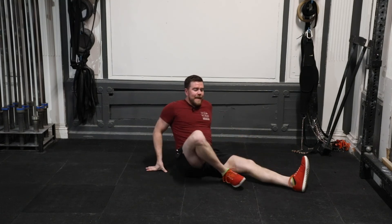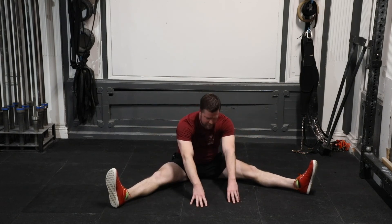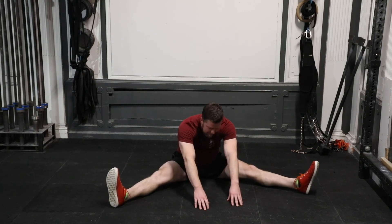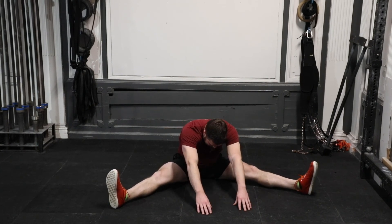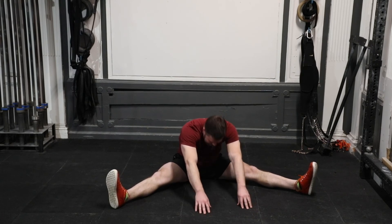Finishing with one minute of the pancake stretch. We did the pancake setup in the warmup — nice and wide, as far forward as you can get. Big deep breath, exhale and reach. With every breath, think about getting a little deeper. Really find a big stretch, drop your heart rate, cool down.